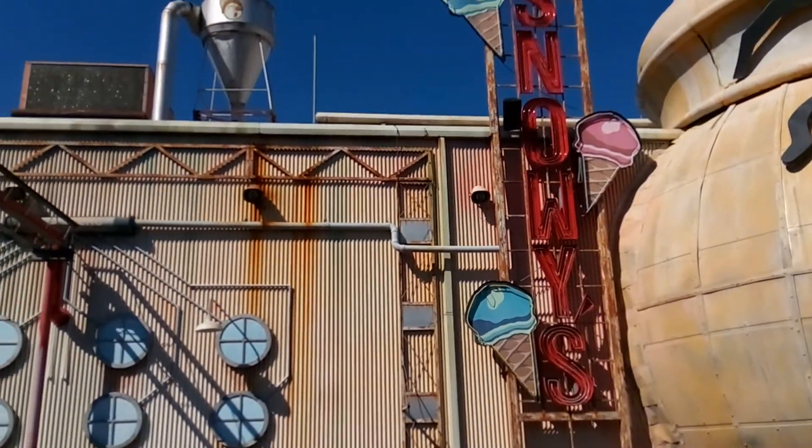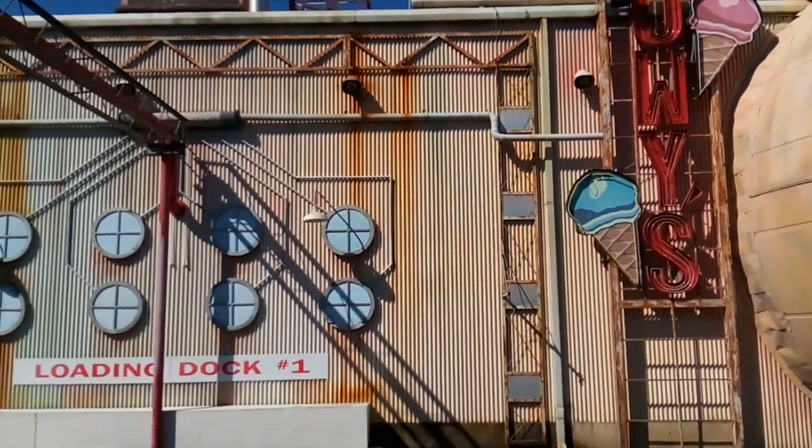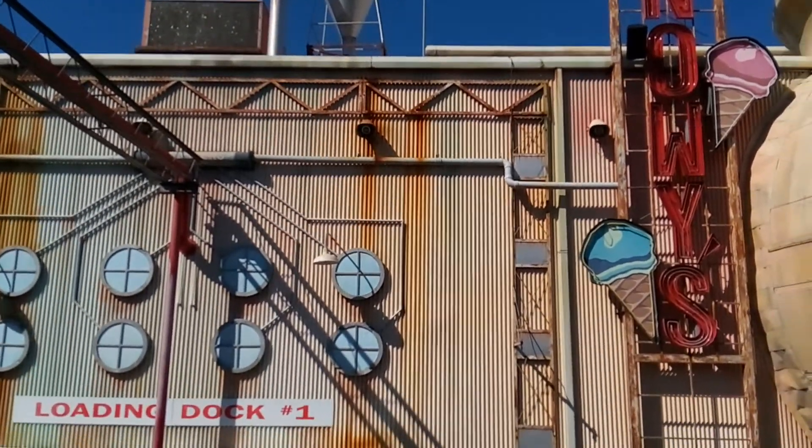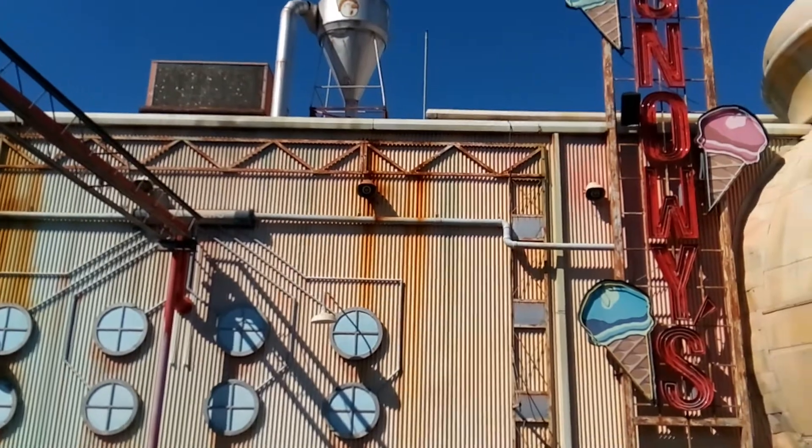The ride is themed to Mr. Freeze, obviously, but the queue and station takes place in this fictional ice cream factory.